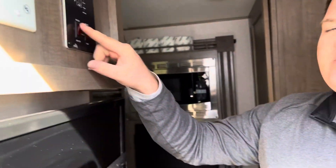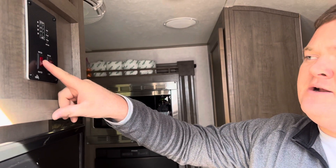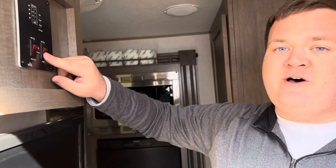You also have your water heater. To operate it, all you do is click this button, give it about 20 to 25 minutes, and it'll warm up. If you are not connected to a water spigot, make sure your fresh water tank has water in it, then turn your water pump on, and you'll be able to use any of the spigots in the camper just like normal.